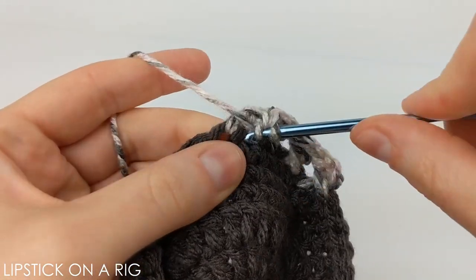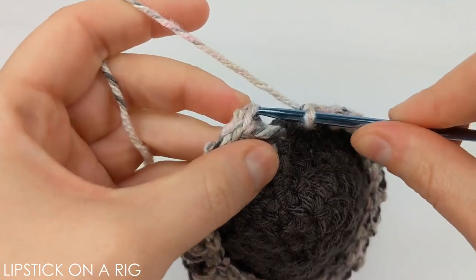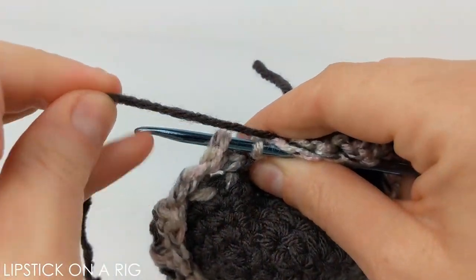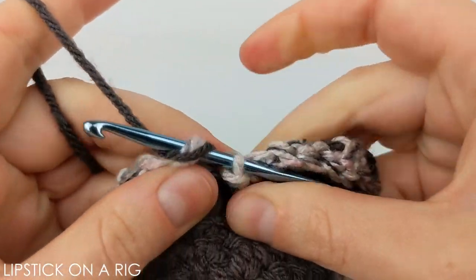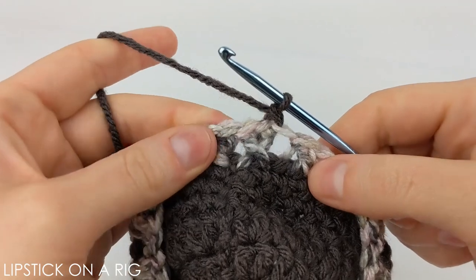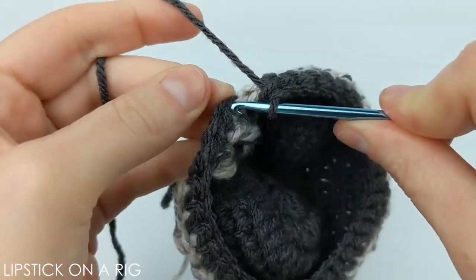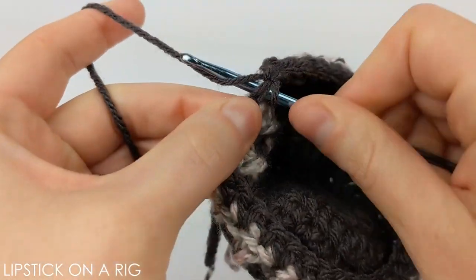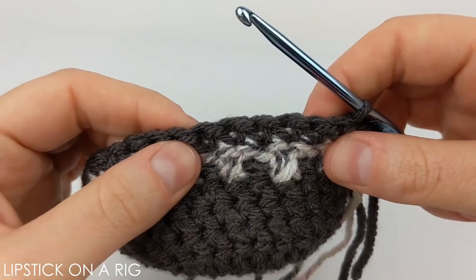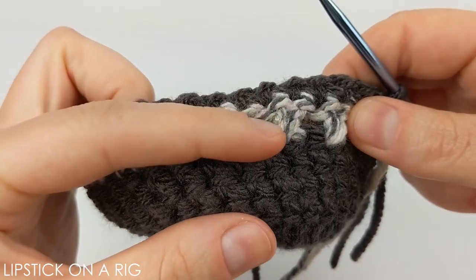That's going to be your pattern going all the way around your row — skipping a stitch, placing a double crochet, and then placing a double crochet in the skipped stitch. When you get to the end of your row it should look something like this. We're going to insert our hook into the top of that chain two stitch and yarn over with our original color. From here we're just going to chain one and place one single crochet in each stitch across, place a slip stitch in the top of that chain one stitch, and repeat that for two more rows so we have three rows of single crochets.